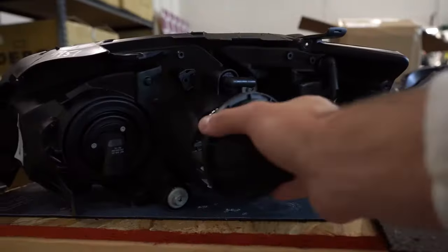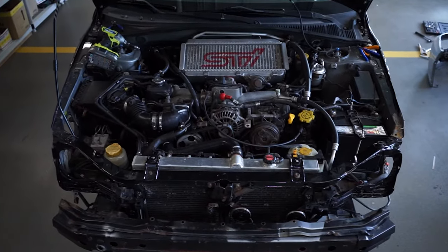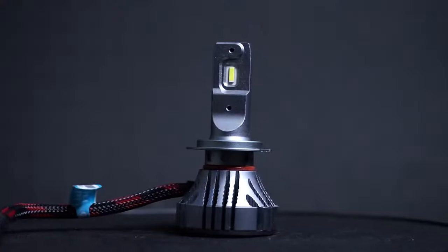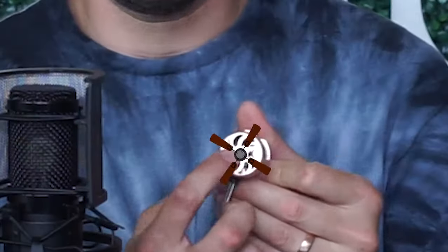If the headlight is sealed up on the back or in your engine bay, it could have an issue expelling that heat. A lot of cheaper bulbs — this is a brand new one that we bought — don't have any sort of active cooling. It's a passive cooling system; it just relies on this structure to release heat. Whereas a lot of higher-end bulbs have an integrated fan unit, whether it be directly on the back or inside the bulb itself. These ones here have a fan right on the back, and what those do is blow cool air along these veins, similar to a radiator and an intercooler, in order to cool the chip.